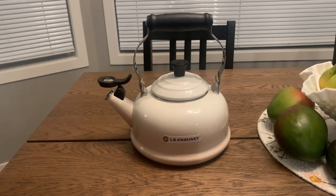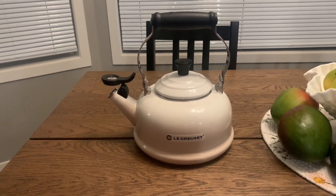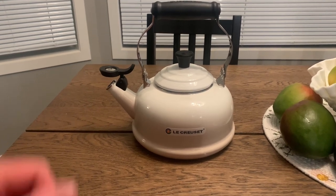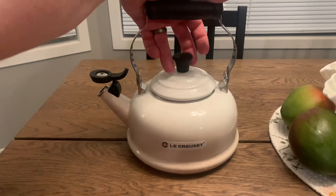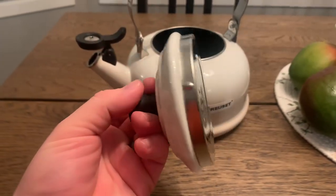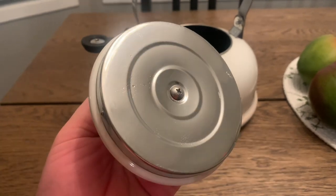Hello everyone, this is a quick product review for the Lakerset Whistling Kettle. The Lakerset Whistling Kettle is in meringue color in this picture here. You can see the lid is double walled, just to give it a little bit of heat protection, which is nice.